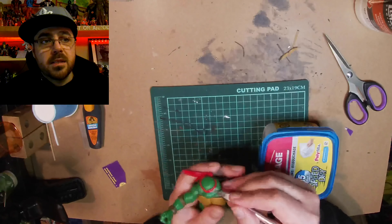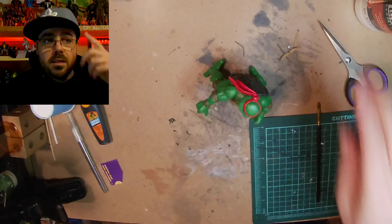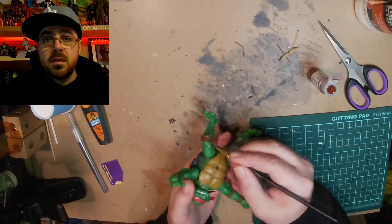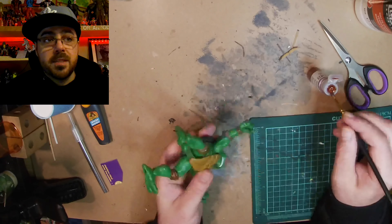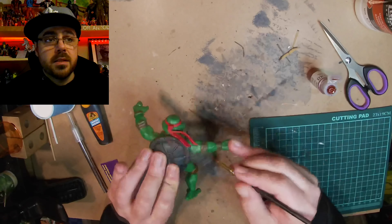Now I'm just cleaning up and I'm gonna fill in his eye with a little bit of spackling so I can paint it after and it looks like it's sewn up, because he's missing an eye in the Same As It Never Was episode.